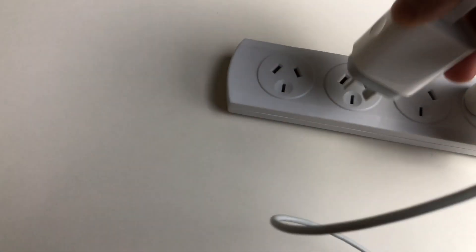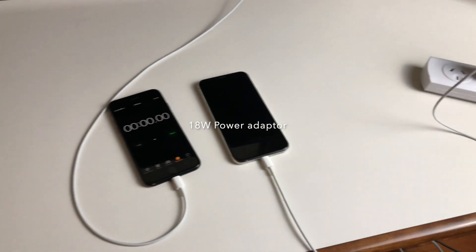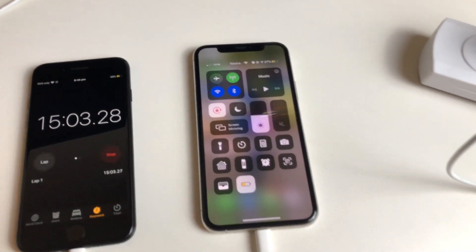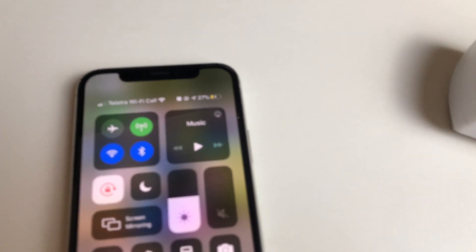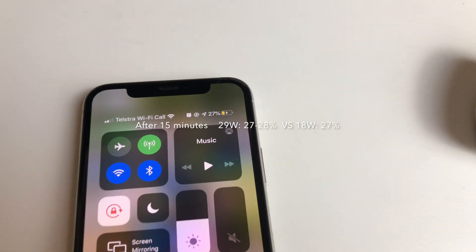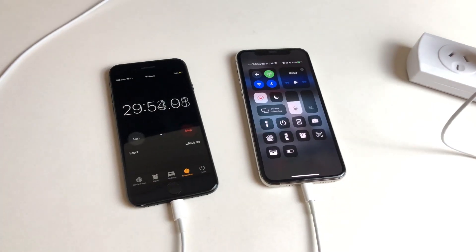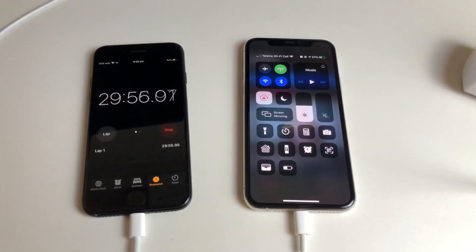Just plugging it in now. Looking at the 15 minute interval with the iPhone 11 Pro on the 18 watt power adapter, it's at 27%, which is the same as the 29 watt power adapter.